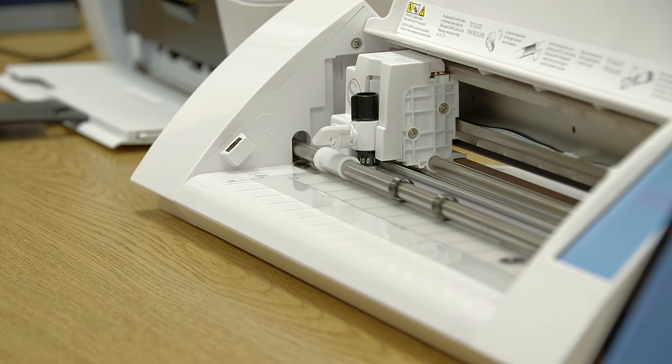We look at the pros and cons of 3D printing. One of the cons is a single project takes hours to print. The silhouette cutting machine cuts every project in a matter of seconds, so we're not wasting a lot of classroom time.